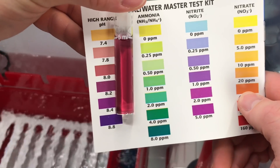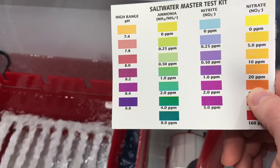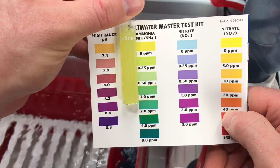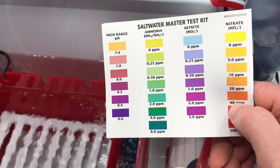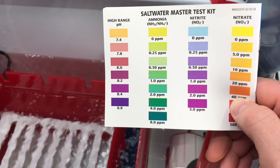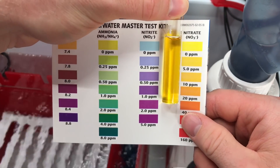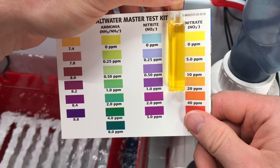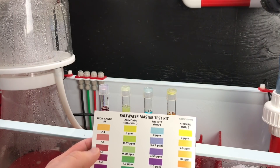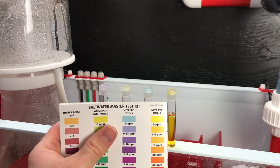Let's take a look at the results. pH is at 8. Ammonia is at zero. Nitrites are at zero. Nitrate is at 5. So we're looking at pH 8.0, nitrate around 5.